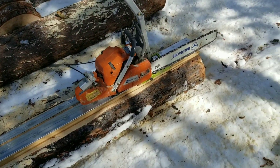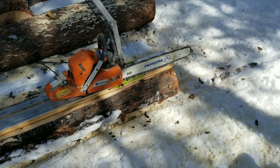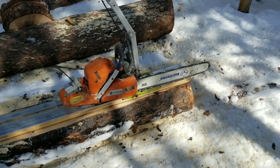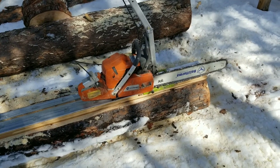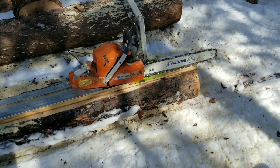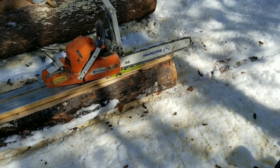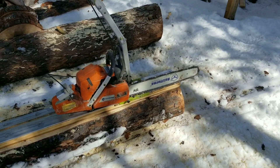The board is screwed down, attached to the log, so I'm ready to cut. The beauty of where I'm cutting right now is I have several feet of hard snow, so the tip can go through and run through the snow without a problem. If there's no good base, once I mount the boards I roll the log over at about 30 degrees so the blade is running at about a 30 degree angle — it's not going into the ground.